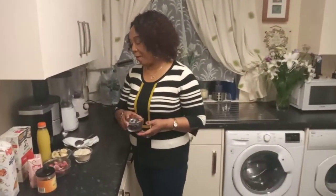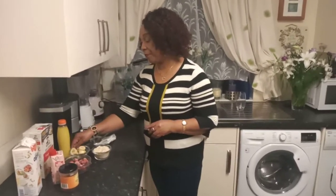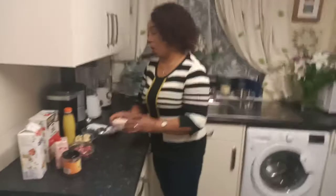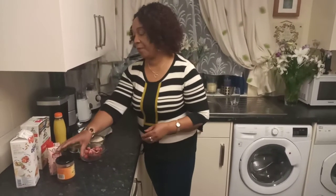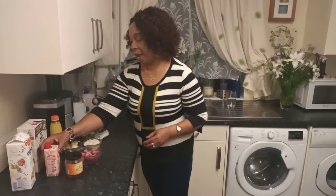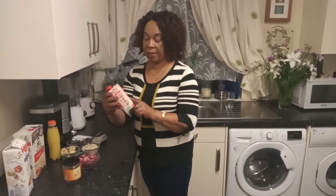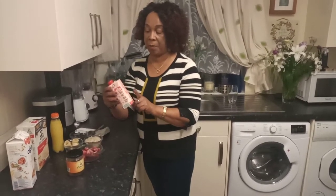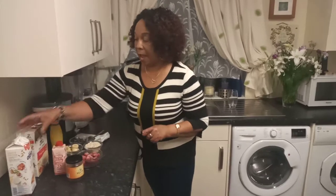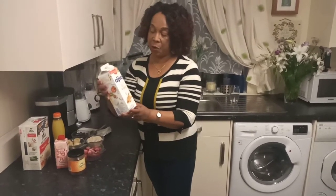I'll be using blueberries, one ripe banana, oats, strawberries, and honey. This will be adding to your breakfast drink, what I am going to make. I'm also using ultra oats, no added sugar.